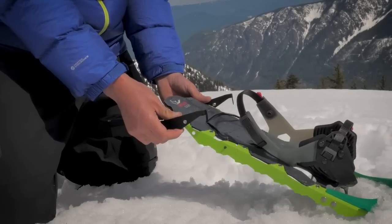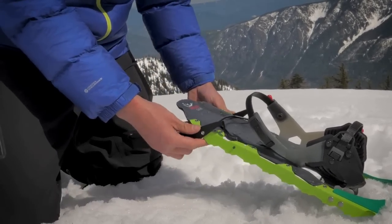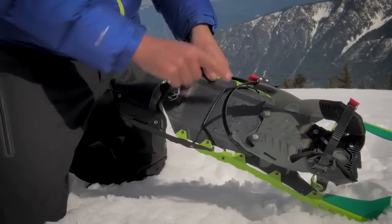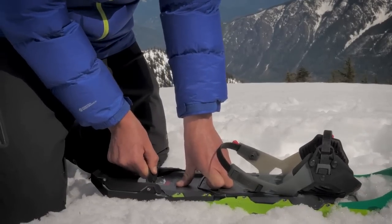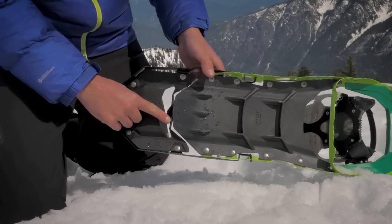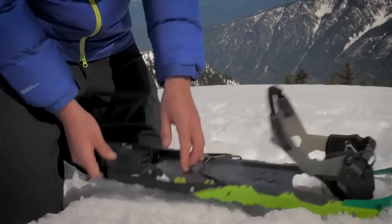Coming at the snowshoe from behind, angle the tail arms up. Align the snowshoe frame between the arms with the posts below the deck. Slide forward engaging the upper hooks in the frame notches. Standing or pressing on the snowshoe, grab the pull tab and pull up and over the frame until it catches securely behind the knob in the deck. Ensure the pull tabs are flush and secure against the deck.